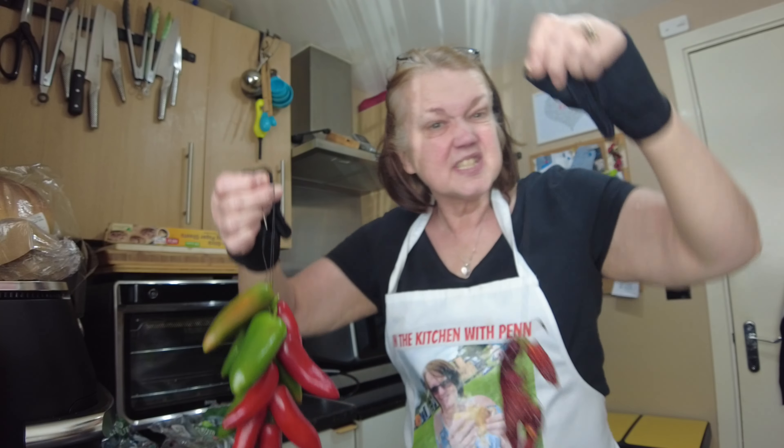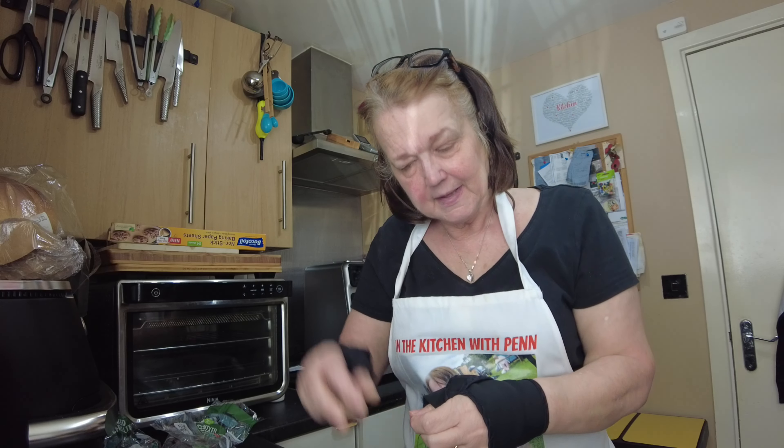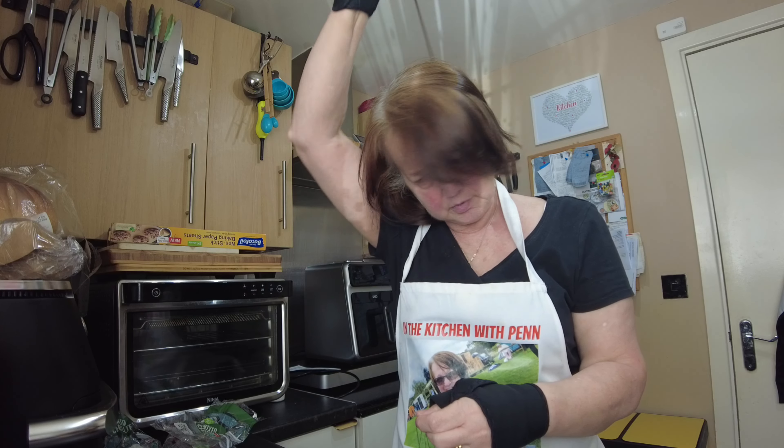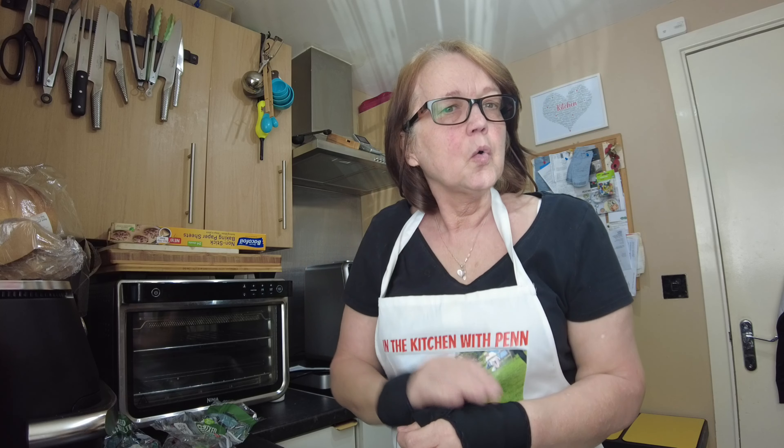So you can get some chilies on offer like I did from Aldi — why not do this and dry your own fresh chilies? Just a little tip, and I don't just think it works — I know it works.